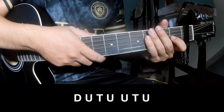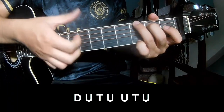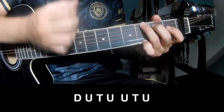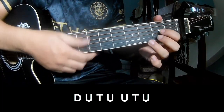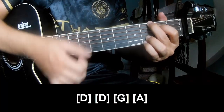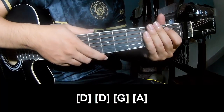To the post-chorus, chorus and post-chorus, to play: down, up, down, up, tap, up, tap, down, up, tap, up, up, tap, down, up, tap, up, up, tap, up, and to play long B, E, G, and A. And to hit this strumming is the same way for the track.